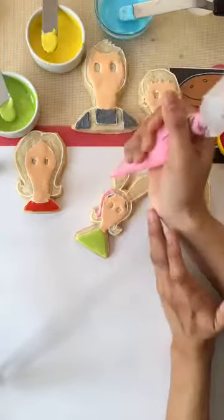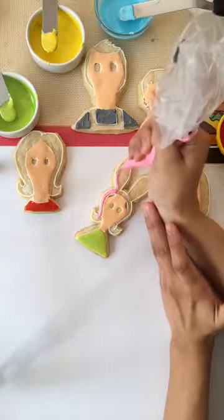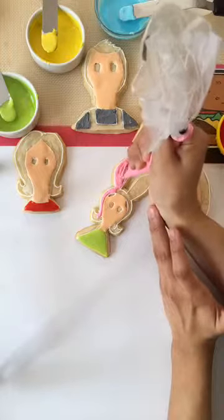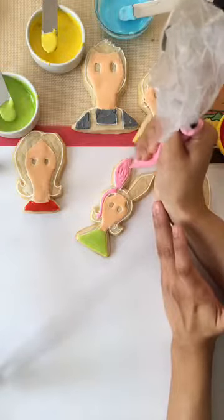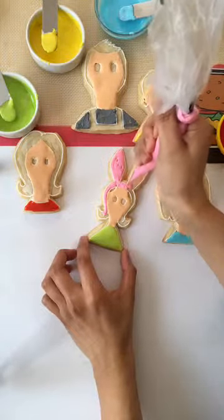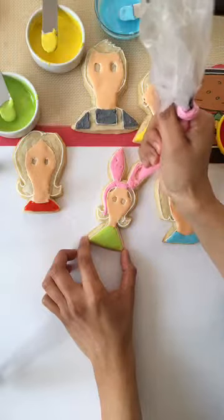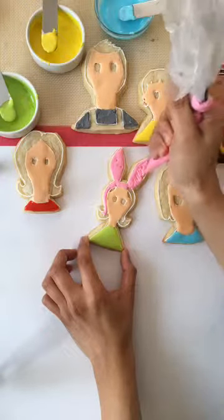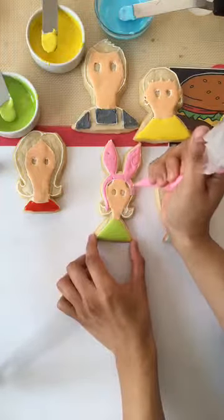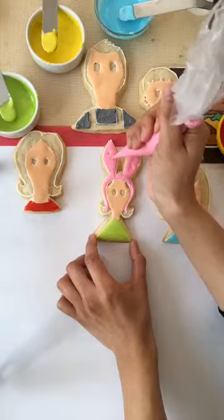Did you guys watch the new episode last night? I'm telling you, Bob's Burgers is something that I watch every Sunday before The Walking Dead. We have people from Israel, Canada, and Louisiana watching. Jana's from Louisiana — she just moved here from New Orleans. After this, we'll do all of their hair and their eyes, and then we'll start making their faces. Let me know if you guys have any questions. We're live from Los Angeles, California.